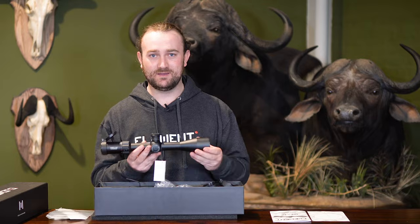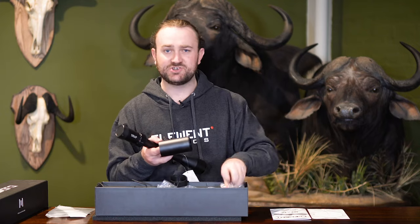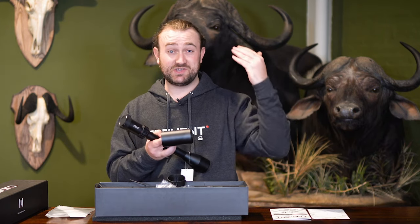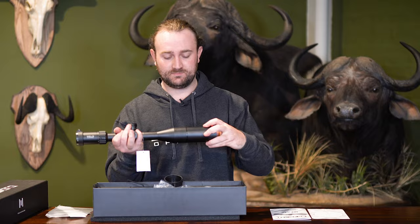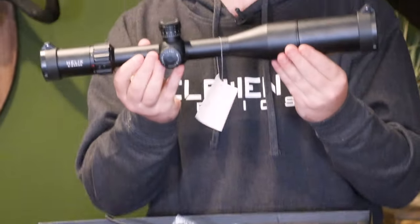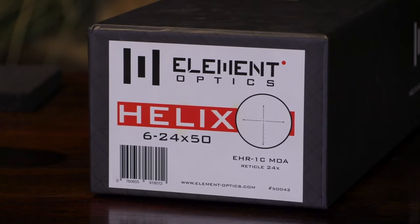Lastly, your sunshade. You won't need this all the time — we've included it for those situations where you've got difficult light conditions like a sunrise or sunset pointing into your eyes. A lot of people hunt at dawn and dusk and the sunshade will help with that. It screws straight on to the end of the scope, and as mentioned, the flip-up caps included with the Helix can attach onto it so you've got your complete setup right out of the box.